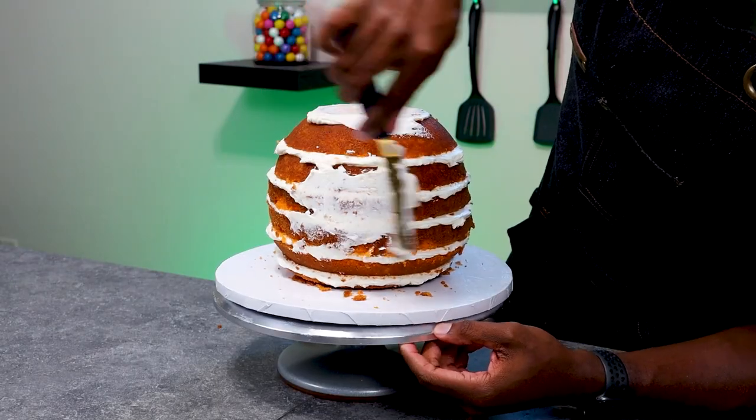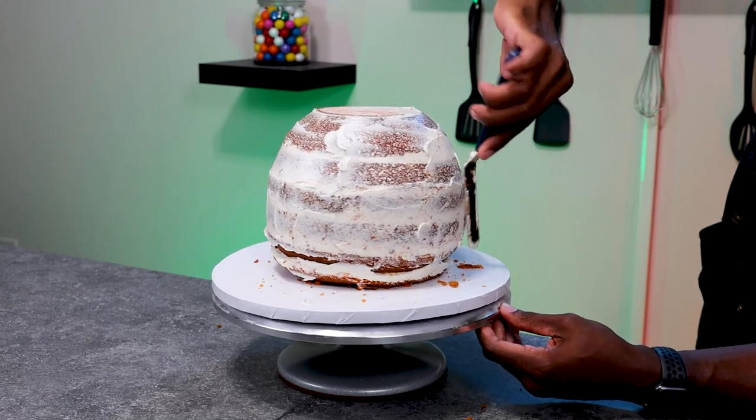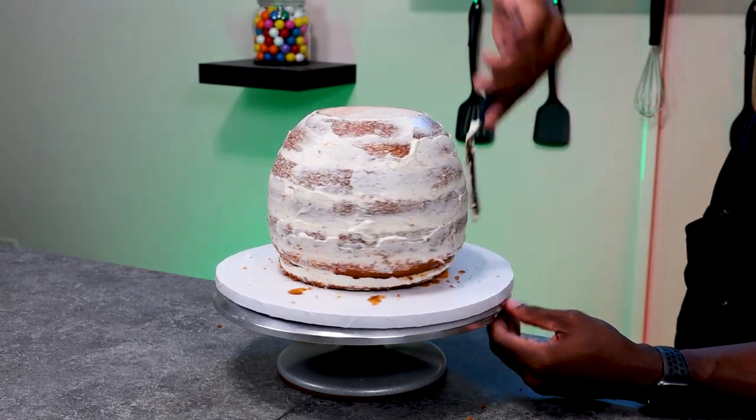Once the cake was all stacked, I then began to add the crumb coat. A crumb coat is just a thin layer of frosting that's used to catch the crumbs so that they don't end up in the final layer of frosting. It doesn't have to be a very thick layer, just enough to make sure that the crumbs stick.